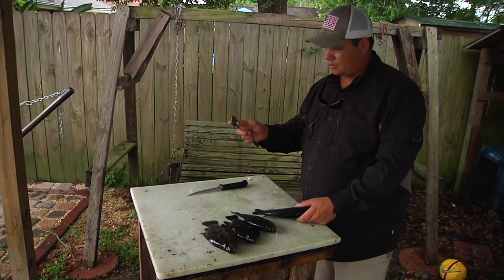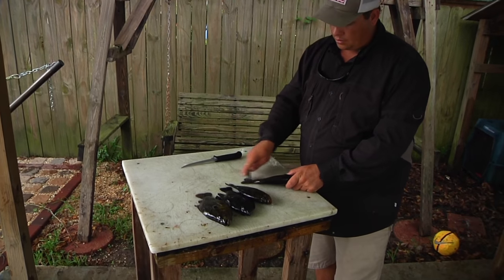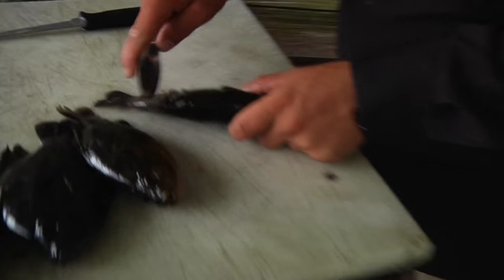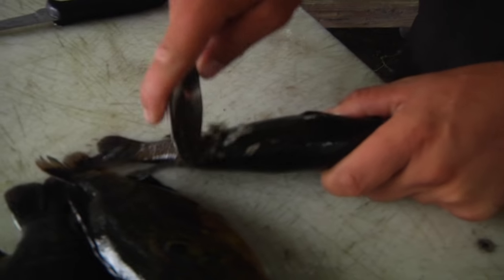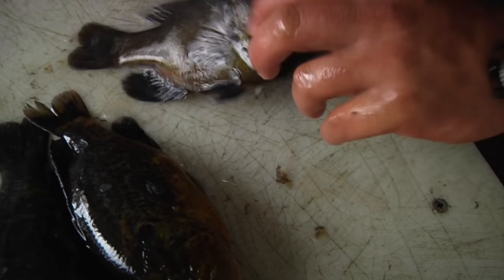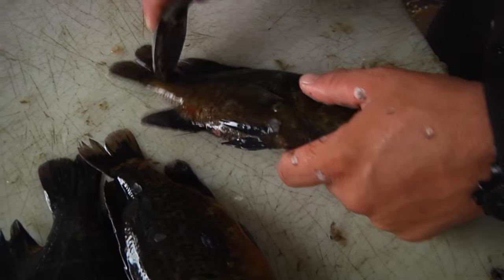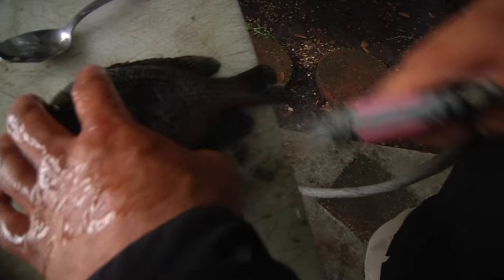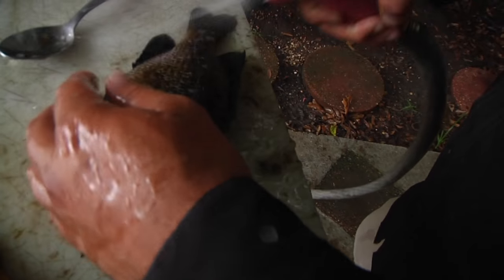You want to put your thumb down right here on the spoon, your finger behind it, and you can just kind of rake these scales back. They come off very easy. You want to come right up here against the bone and make sure you get all the scales off. Once you get done with one side, go ahead and flip it over to the other side and do the same thing. Make sure you got all the scales and wash the scales off the fish.